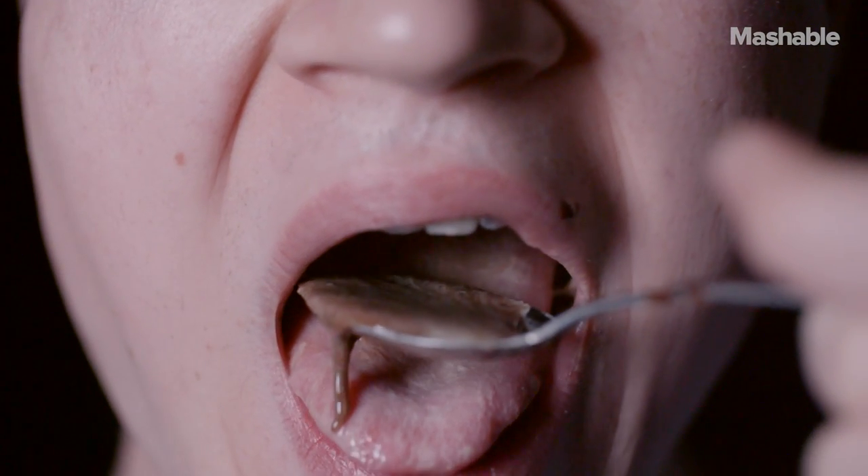Maybe if you're lucky it kind of chafes a little bit — gives you that little sandpaper feeling — so it gets all nice and stuck on like that.